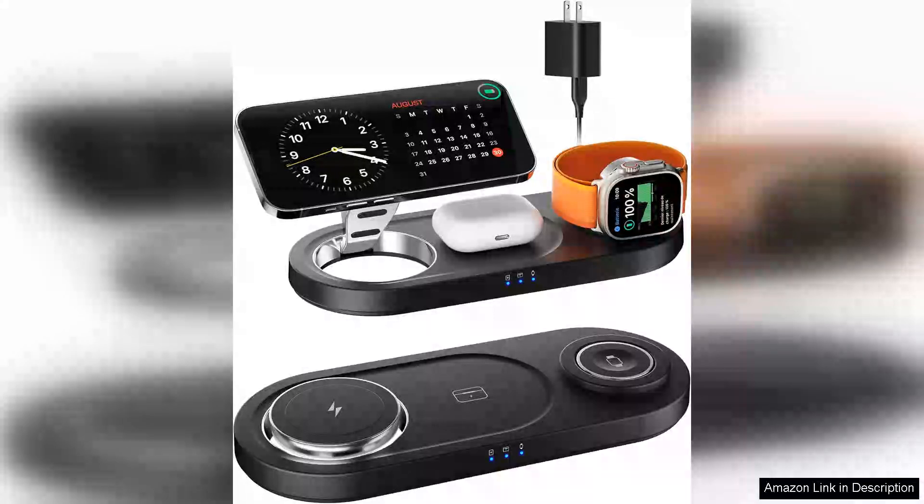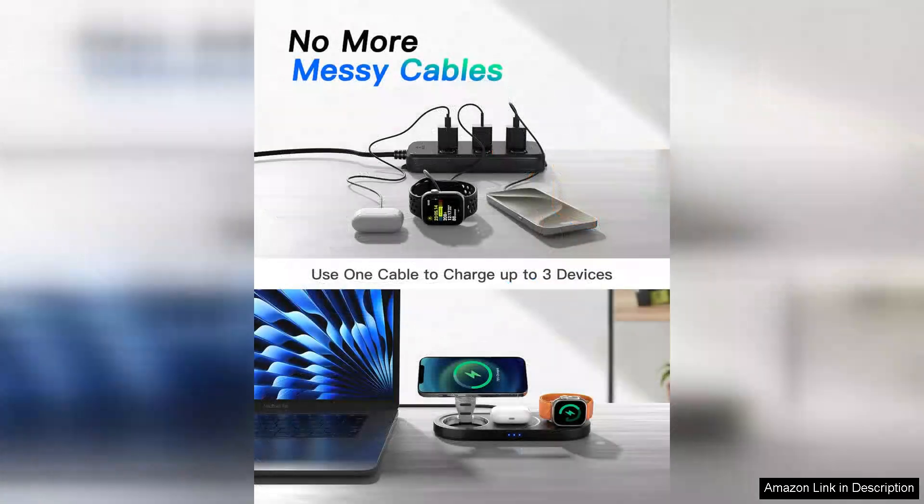The 2024 upgraded 3-in-1 wireless charger is a game changer for anyone looking to streamline their charging experience. This sleek and modern charging station is designed specifically for Apple products, featuring a nanomagnetic design that securely holds your iPhone, Apple Watch, and AirPods all at once.